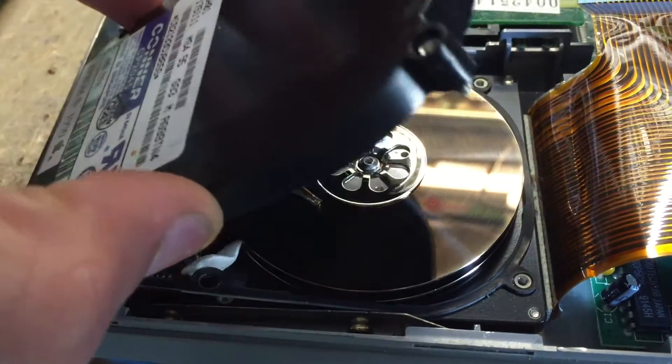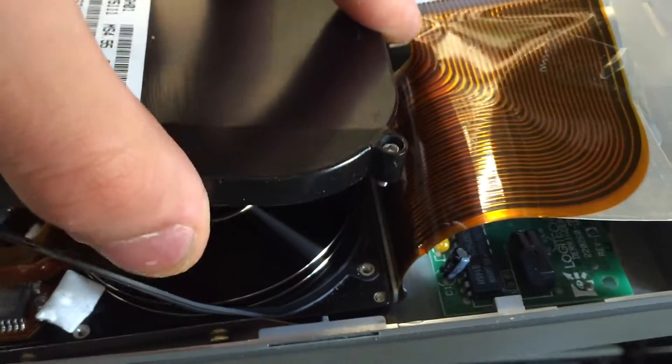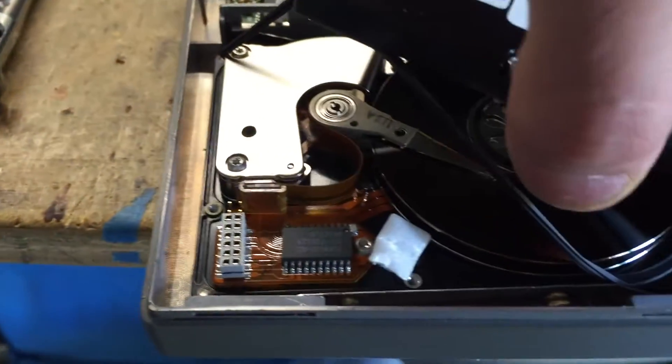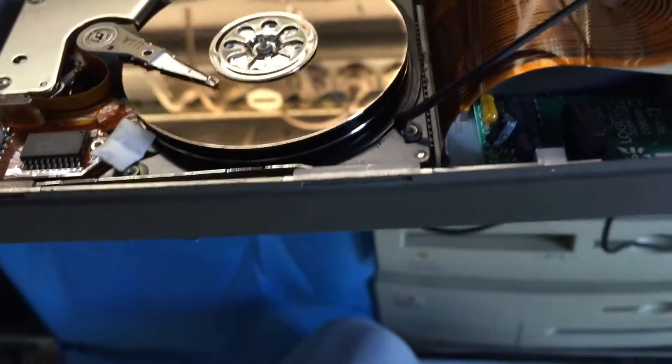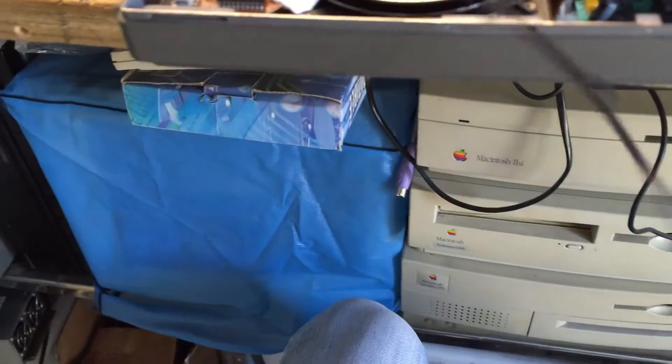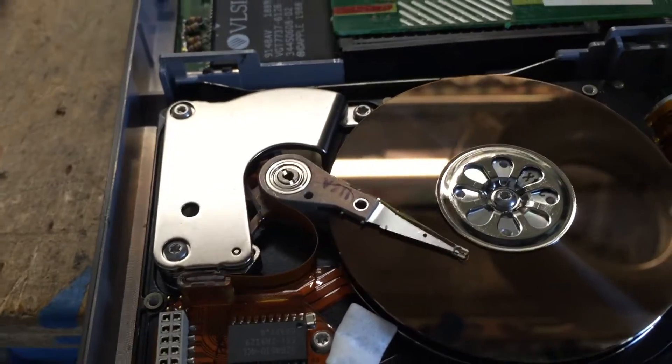The gasket should stick to the top cover but as you can see it stays on the bottom, so we might need to fix that later on. Let me just remove the gasket very gently — I don't want to break it. It's really hard to do one-handed. So here's the gasket removed, and then we're going to remove the top magnet so we can see the bumpers.